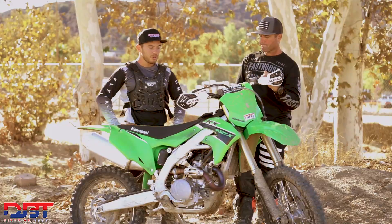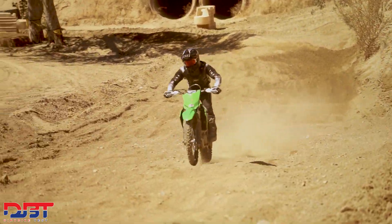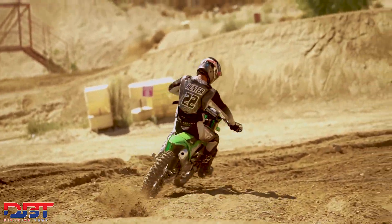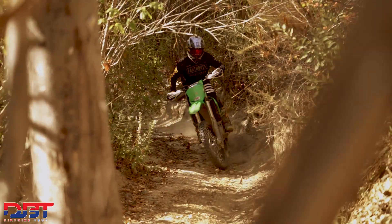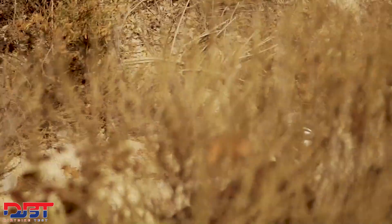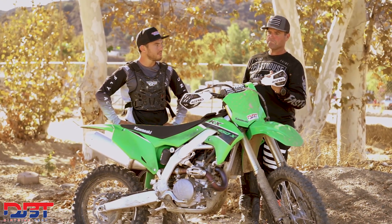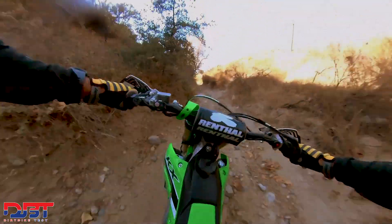Even though it is soft, it doesn't feel dangerously soft. It rides a little lower in the stroke, which at times makes it feel a little harsher, but in slow-speed stuff where it's not ultra rough like a typical Glen Helen motocross day, it works fairly decent. In the back woods section they rode, Jeff thought it handled everything pretty well and was pretty impressed.